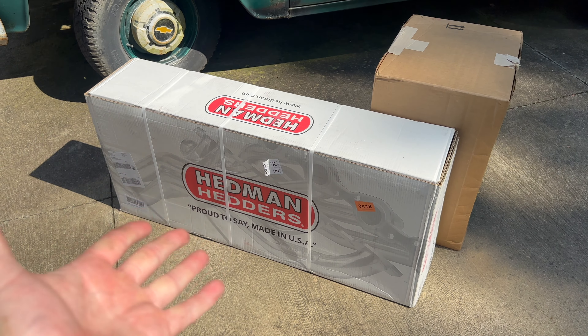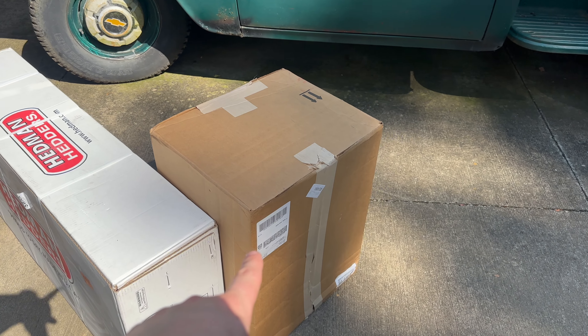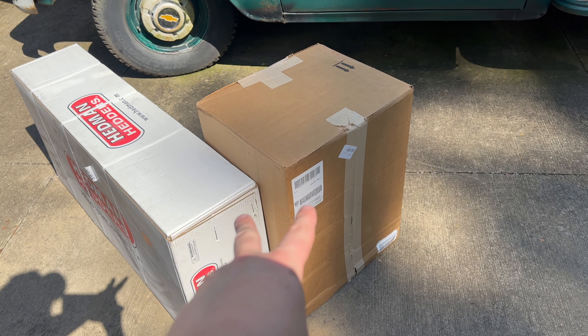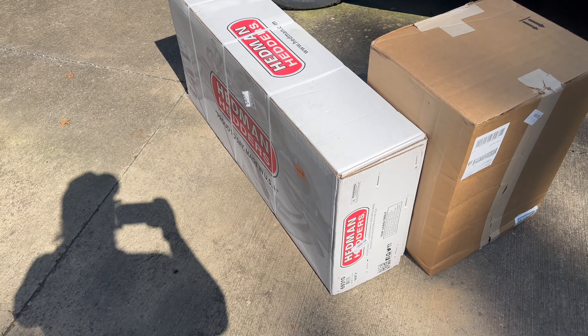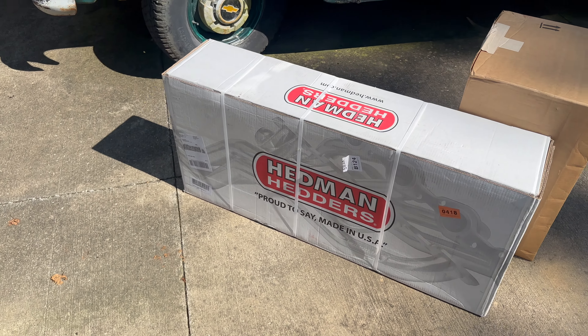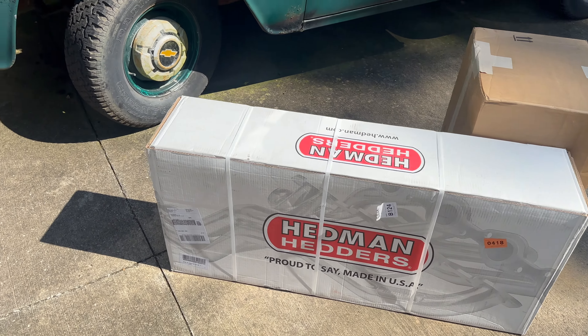Packages have arrived. I've got my Headman headers here, and everything else in there should be the fuel pump, air filter assembly, carburetor, and the intake manifold. I'm going to cut this box open with the headers.